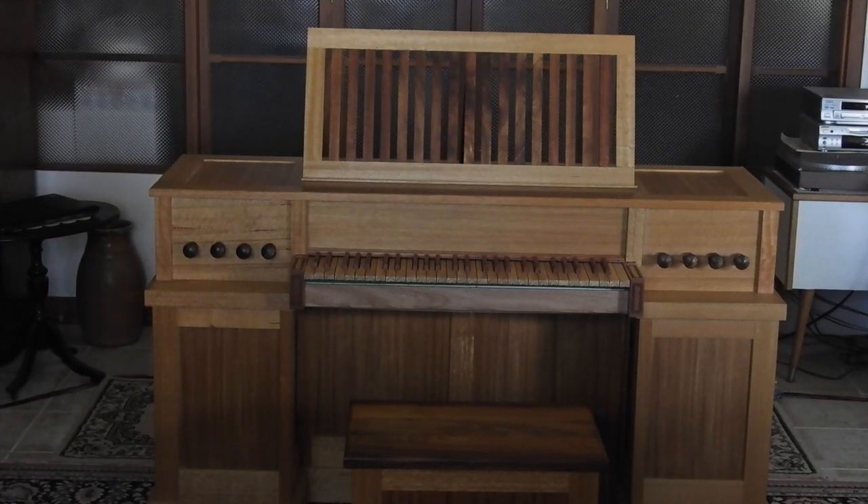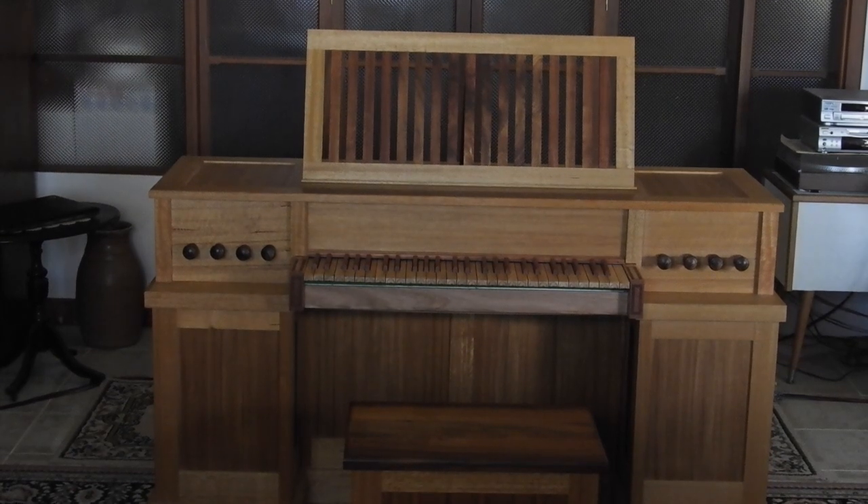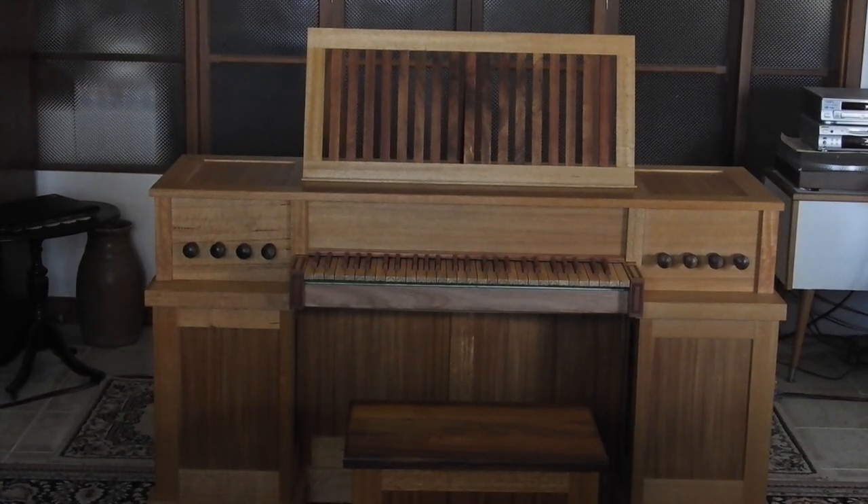We see here a very small continuo organ, rich as a Haukberg instrument. This project is still not finished. In this video I will show only how good and precise are the key contacts I bought from a company called Pipe Organ Logic.